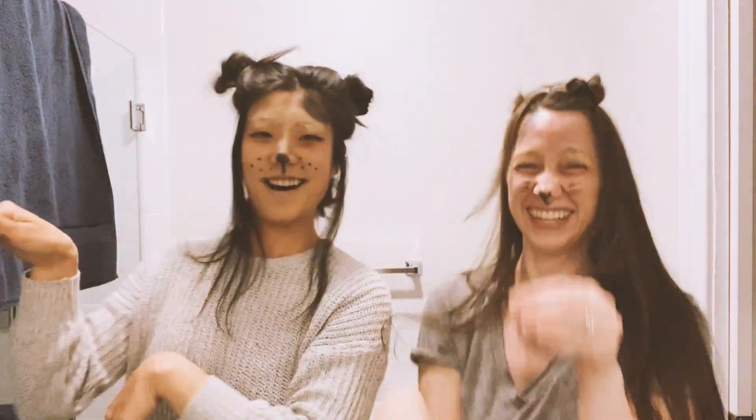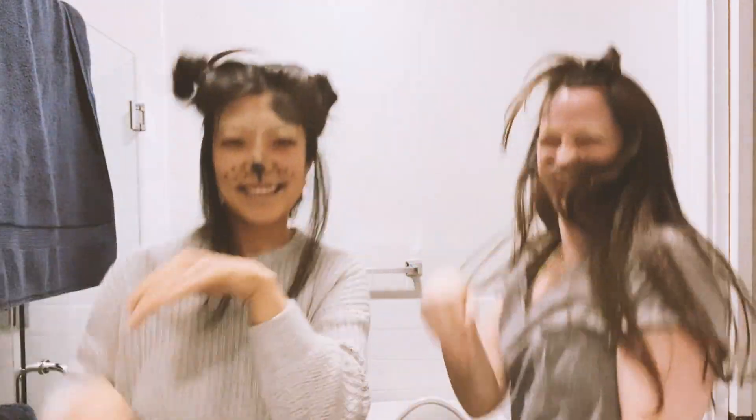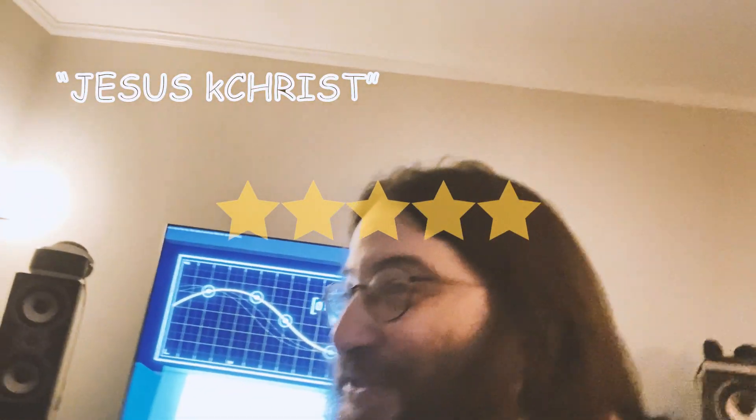Who let the dog down? Who let the dog down? Who let the dog down? It's so stressful. Who left the eyebrows? Jesus Christ.